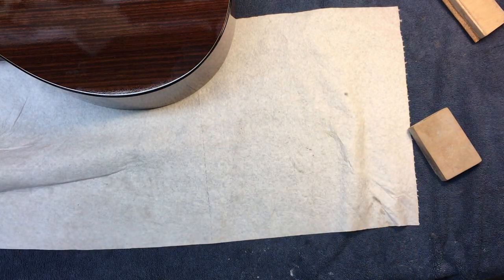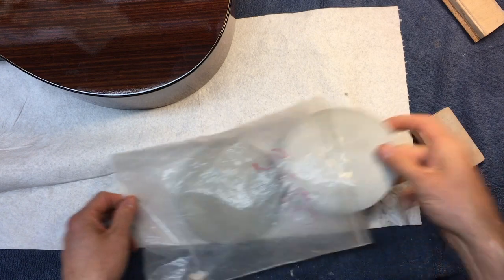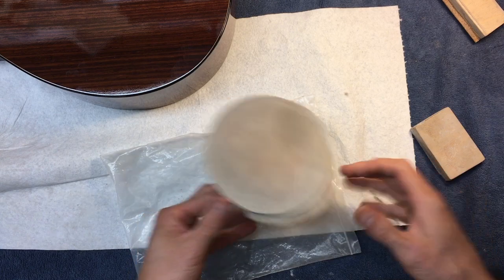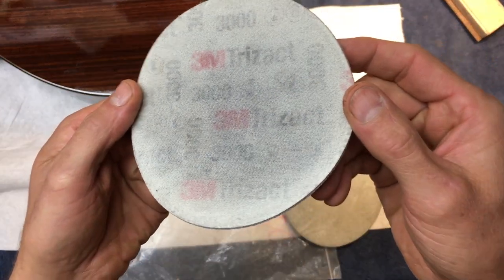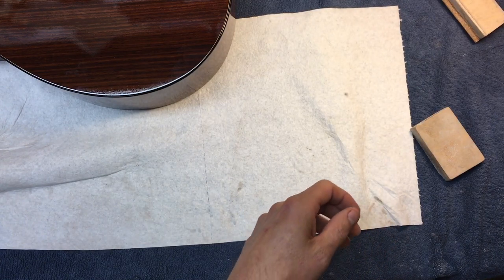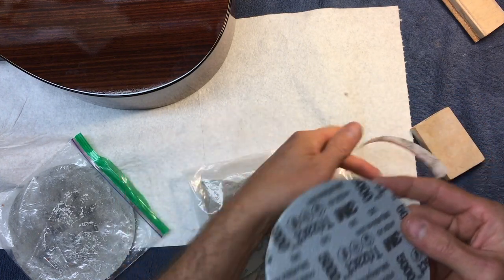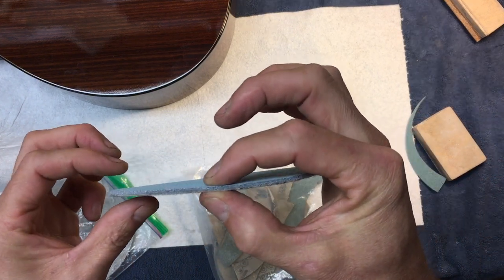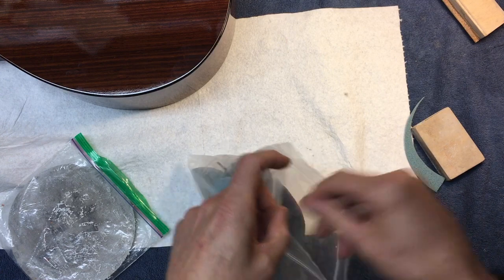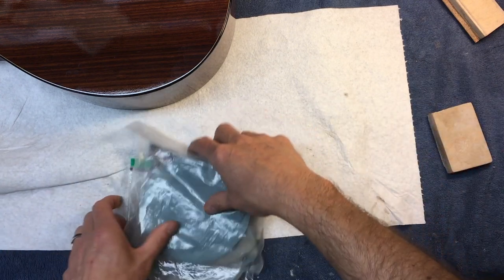After the 2,000, for the back and top I use a 3M product called Trizac. That's the used one. You can kind of see the markings - that's 3,000. And I also use 5,000. These are quite thin, about one-eighth thick, and they leave an excellent finish. I use these two - 3,000 and 5,000 - on a random orbital sander, which I've got another video on.